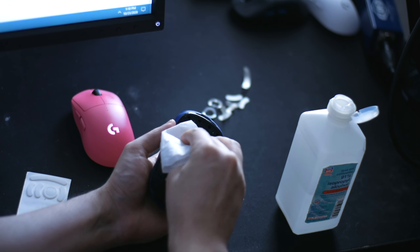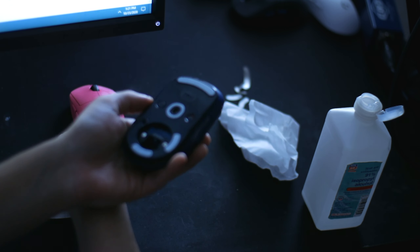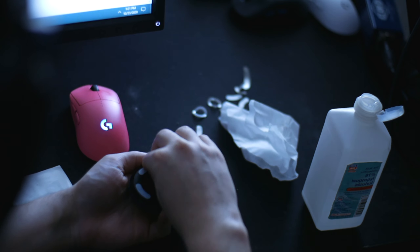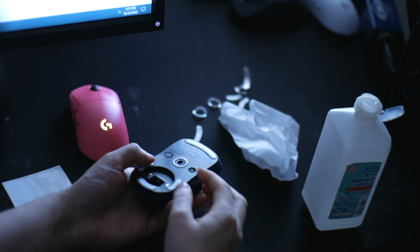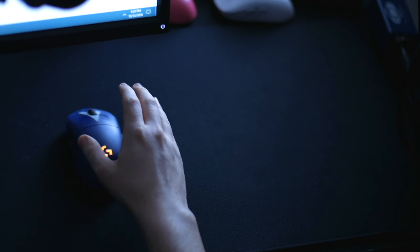Then once clean, attach the mice feet and line them up perfectly — that's the easiest part. Press them in, make sure it sticks, and you're ready to rock. Replace them depending on your usage; I personally change mine every four to six months.